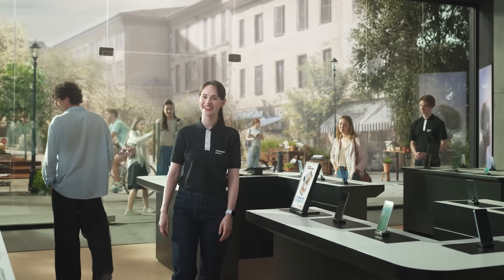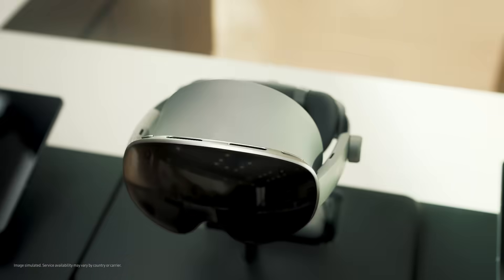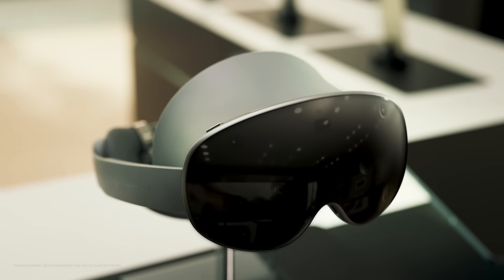Hi everyone, I'm Sam. Today I'm excited to introduce you to the Galaxy XR, our first XR headset built on the new Android XR operating system.